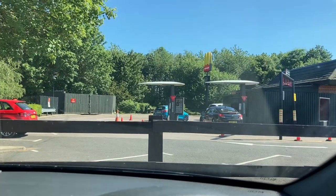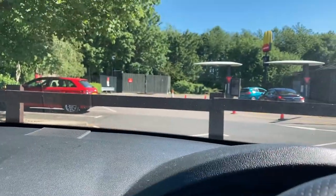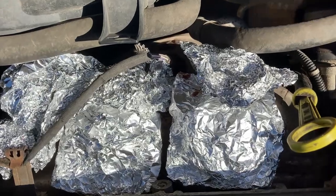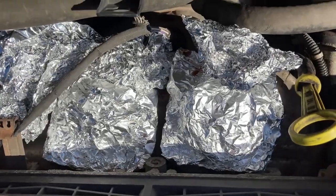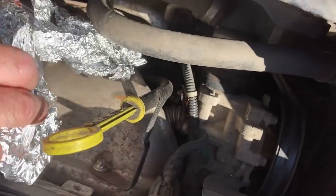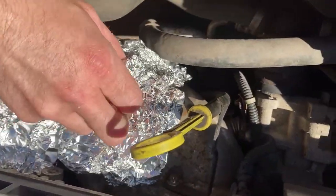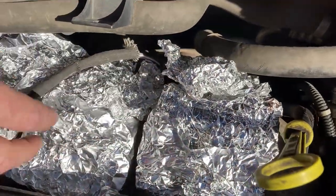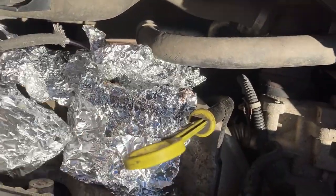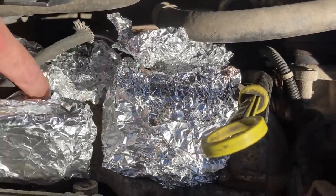As you can see we're at the Maccas, but we don't need Maccas because we're cooking our own. Another 10 to 12 minutes down the road - let's check on them burgers. I can smell a burgery smell to be fair, so that's looking pretty optimistic. What I'll do now - let's flip them over and send it.